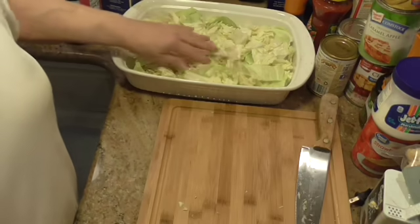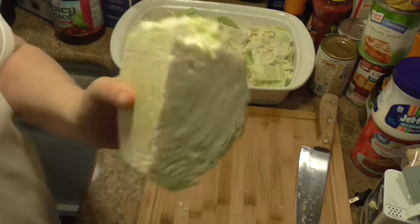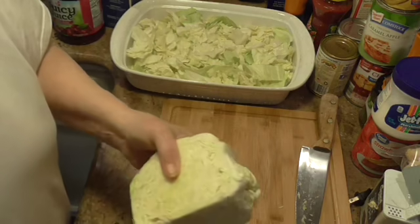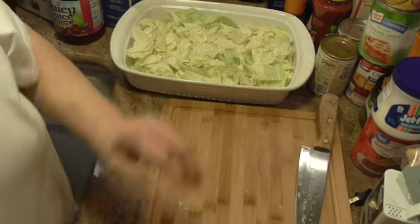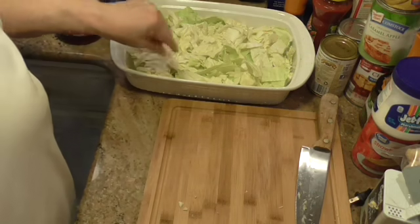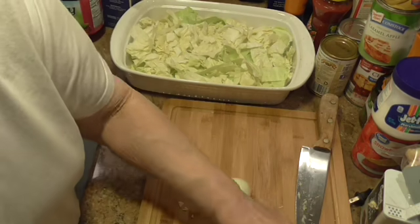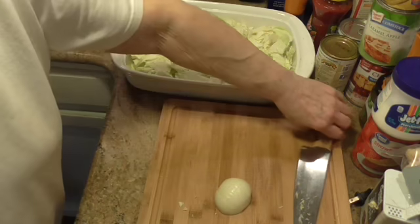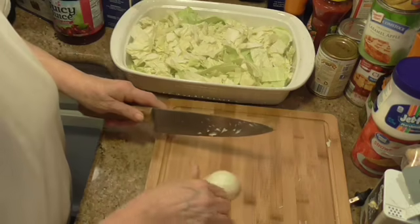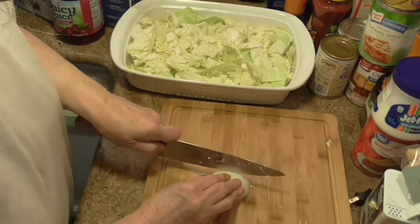I've got most of the cabbage cut up. It said small — this was bigger than small, so I'm going to set the rest of it aside. You can see it's about halfway full. Now it calls for a large Vidalia onion. I didn't have any large ones, so I'm using two small ones, and I'm just going to slice these up.